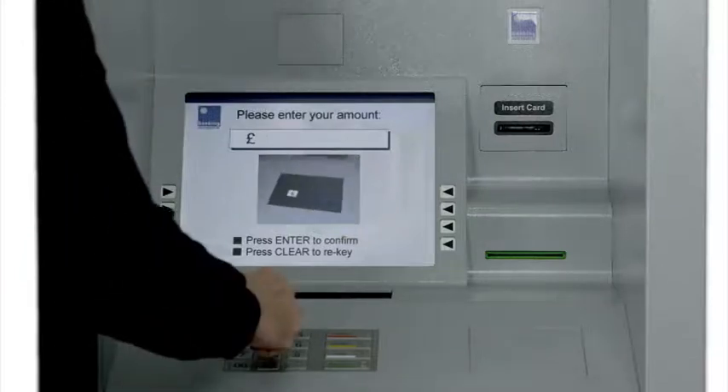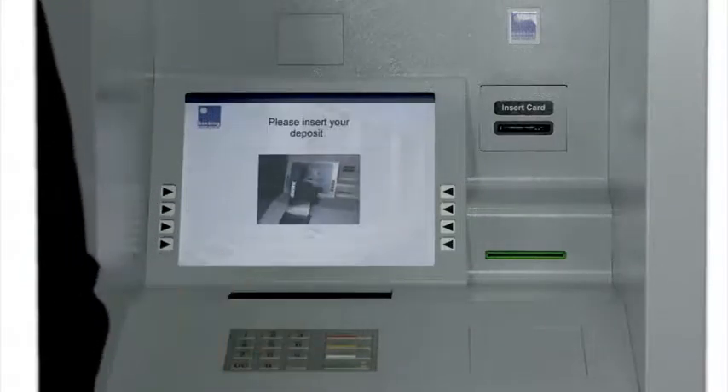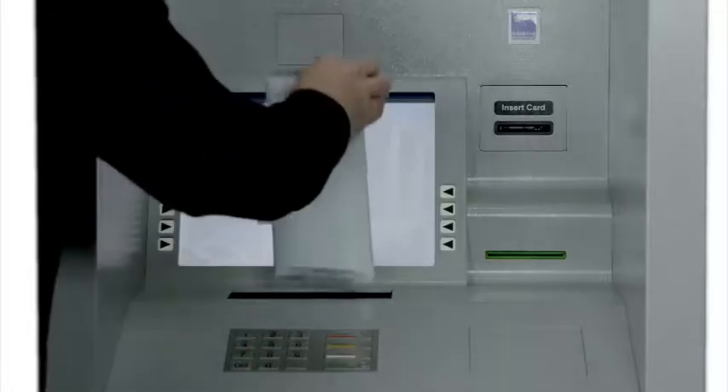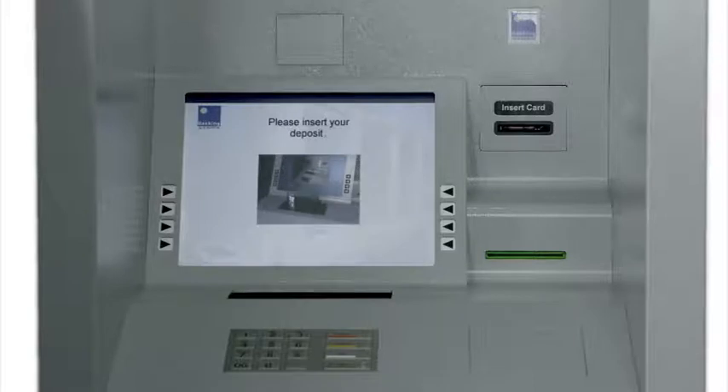Aimed primarily at business customers, it quickly secures high-value cash deposits of up to 500 banknotes that are sealed in tamper-evident bags or pouches before issuing a unique acknowledgement slip to the customer.